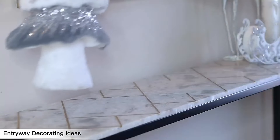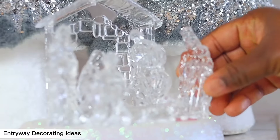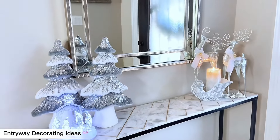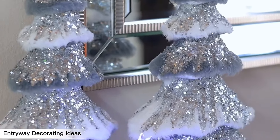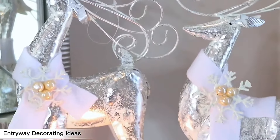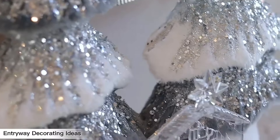Our first entryway decorating idea is a silver glam — I was feeling everything glamorous and silver in the space. It was an all-white snowy look. Look at these cute Christmas trees I got from Ross a while ago. And of course the nativity set is the star of the show — I love to have a nativity set during Christmas because it reminds me of the purpose and reason for Christmas. This first style is super easy and straightforward. Let me know your thoughts — we have others and I'd love to know which is your favorite.